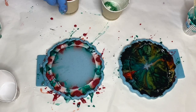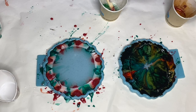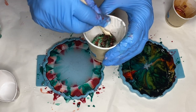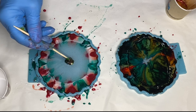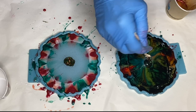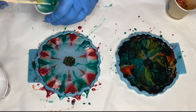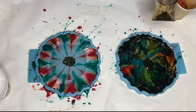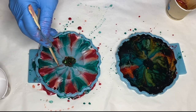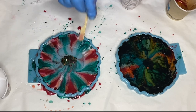Into a separate cup she adds in some more red and green glitter as well as glitter flakes to be the center detail. She takes some of her pigmented resin on a wooden stick and uses it to apply it closer to the center, then uses that same wooden stick to drag the pigmented resin closer into the center so that there is no clear area.